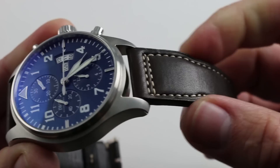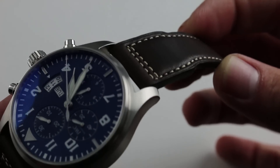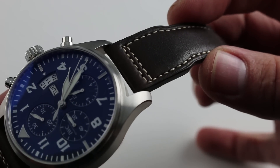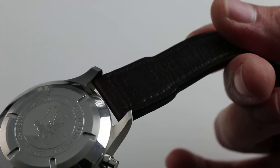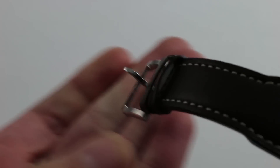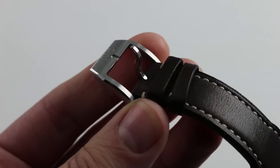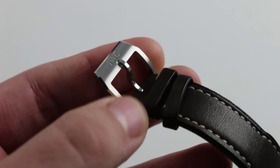The strap is a very traditional aviator style — monstrously cut, very thick calfskin. It has a nice sort of semi-patina, an ecru-colored contrasting stitch, dark brown calfskin on top and dark brown calfskin on the bottom for supplesse against the wrist. It has a very simple and traditional IWC pin buckle. Thoughtfully designed, you can see it has contrasting satin and polished facets, so even this is not a default design.